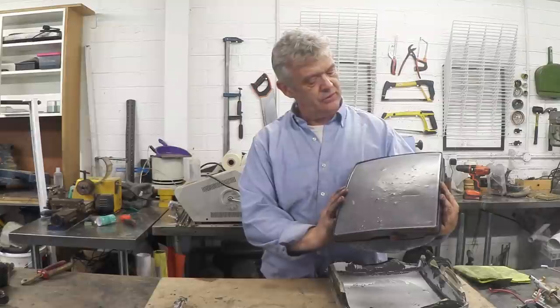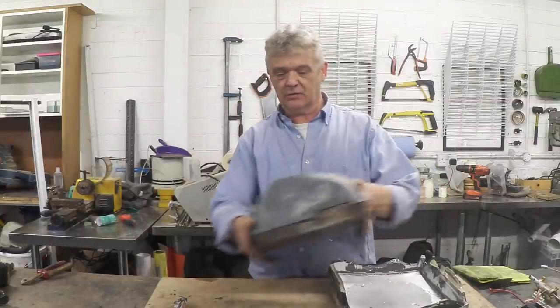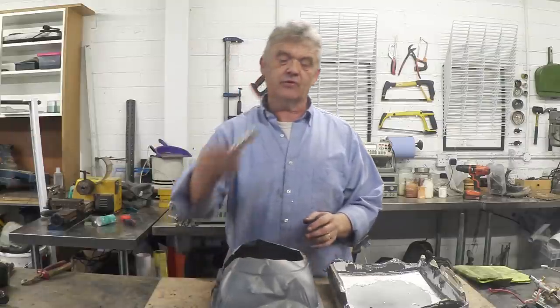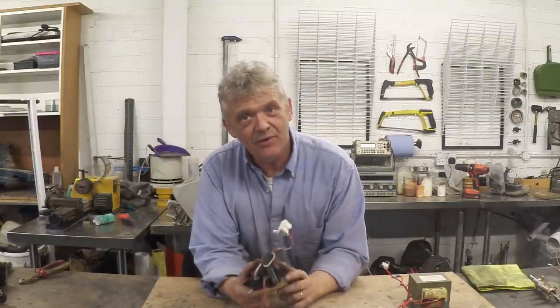Here is the mesh interference screen — a bit damaged because of the glass — and it's got a metal shield on it. And there are the three electron guns. So that's really all there is to a cathode ray tube.